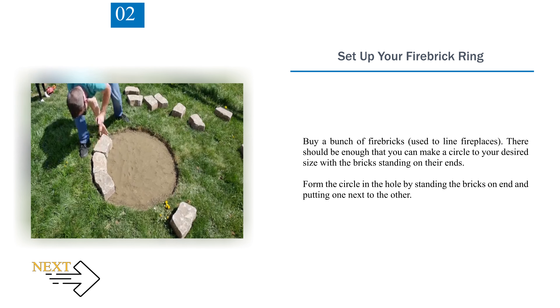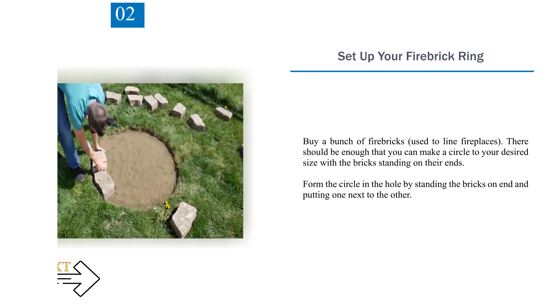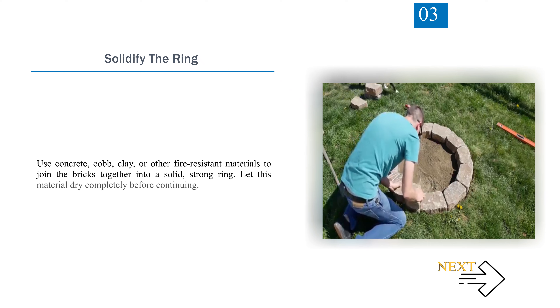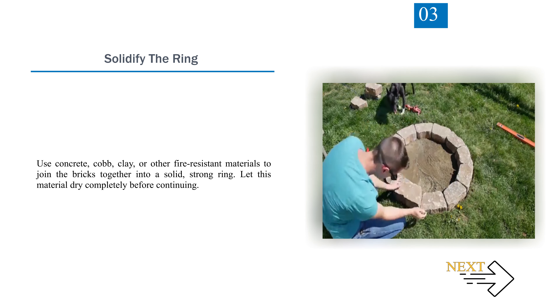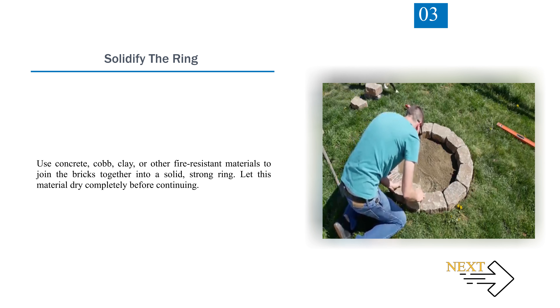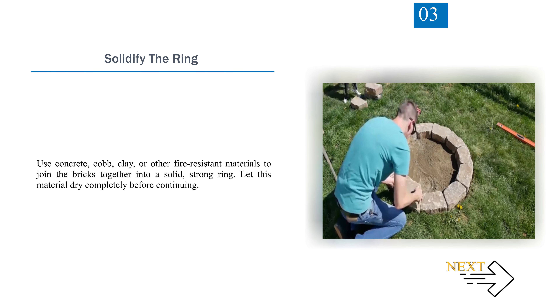Form the circle in the hole by standing the bricks on end and putting one next to the other. Step 3 — Solidify the Ring. Use concrete, cob, clay, or other fire-resistant materials to join the bricks together into a solid, strong ring. Let this material dry completely before continuing.